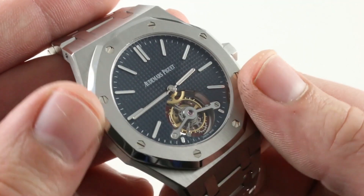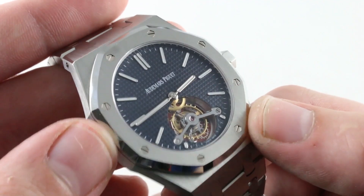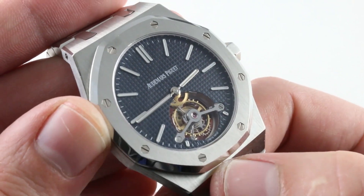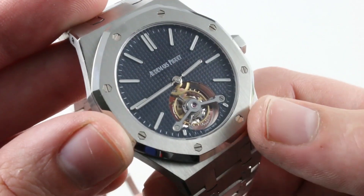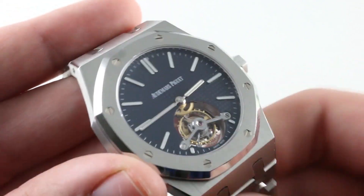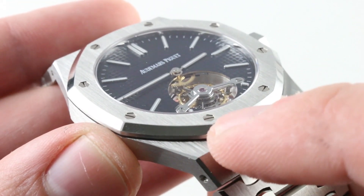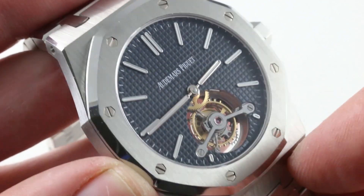Moving inboard, you can see that classic octagonal bezel originally inspired by the porthole of a British Royal Navy warship — a combination of curves and hard creases, satin and polish, and the inset white gold hexagonal bezel bolts. They have a counter-threaded screw that actually runs into them on the underside; they're not threaded in and then perfectly aligned — they sink in that way. They should always be recessed below the plane of the bezel. When they become flush with the bezel, that's AP's internal threshold for replacement. You can see this one's in excellent condition.